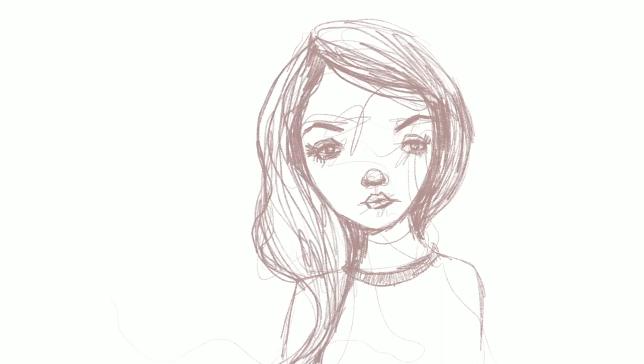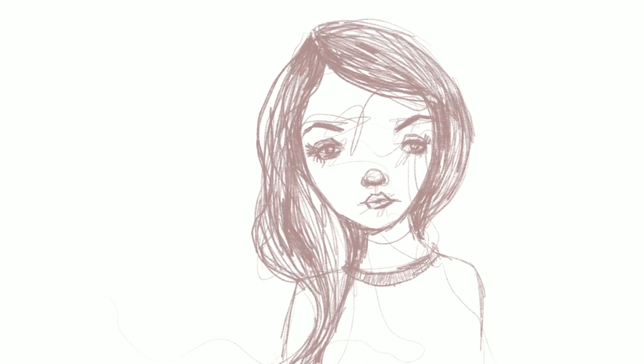I really like Procreate because you can work in layers. So you can start light and then add some darker marks over it. I'm starting out with kind of a taupe color, and then the next color I'm going to come in with is a darker brown.